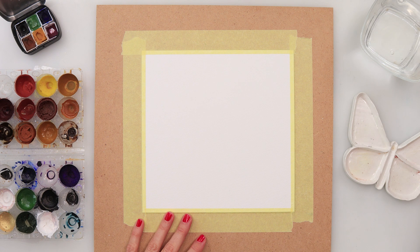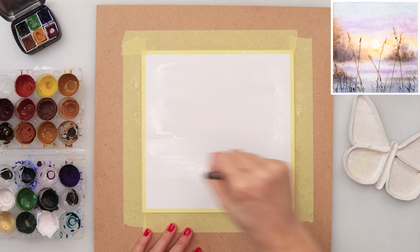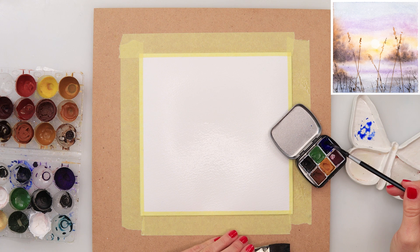I will be using watercolors from Etcher and also from my own set. I will start with this flat brush from Raphael — just a larger brush to pre-wet your paper. You can definitely use a larger round brush if that suits you, but I will be using this flat brush today.